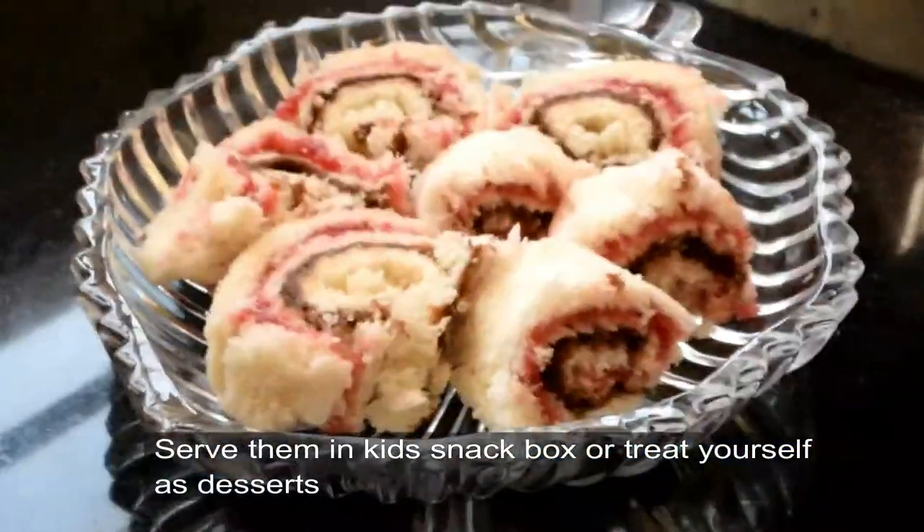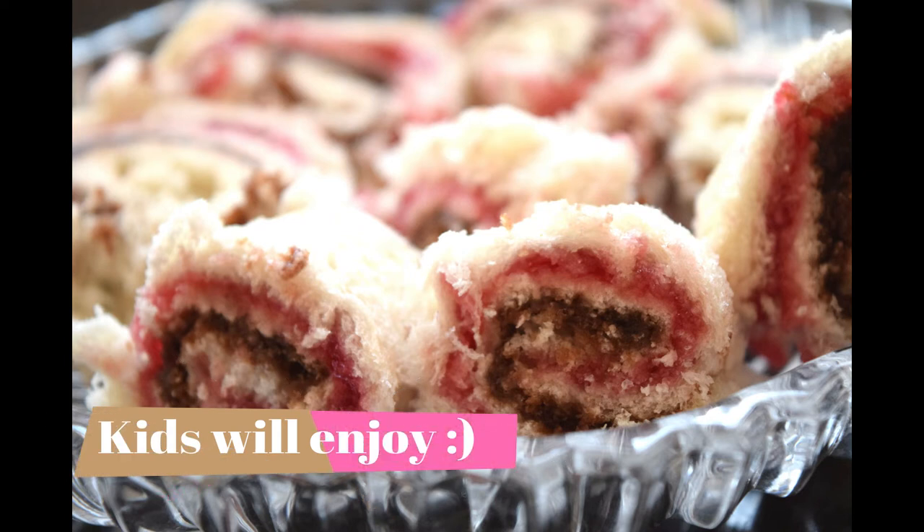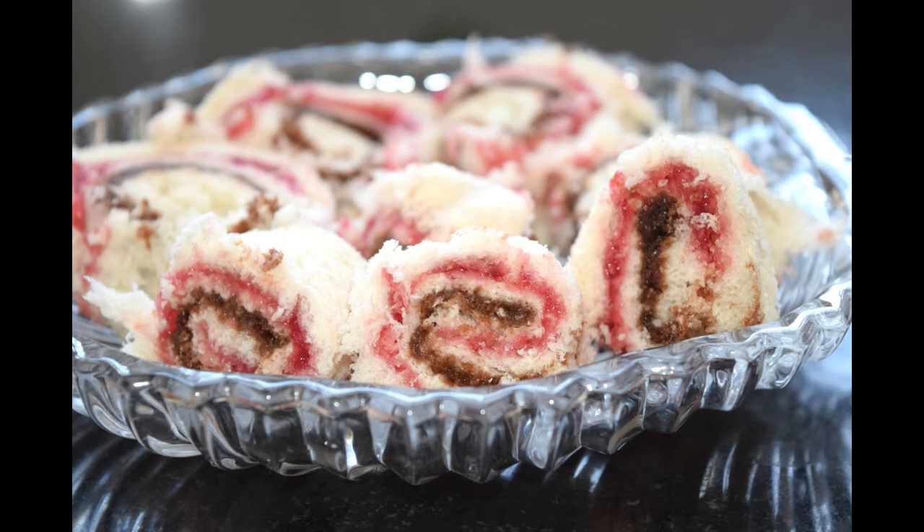Now, how good is it? The pinwheel sandwiches are ready. This recipe is very fast. Enjoy your meal! If you like this recipe, please like, share, and comment.